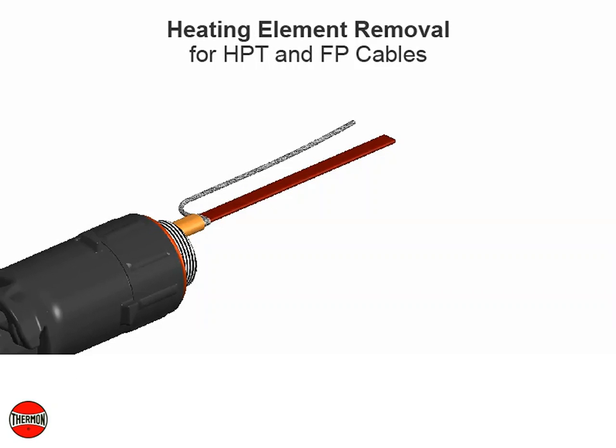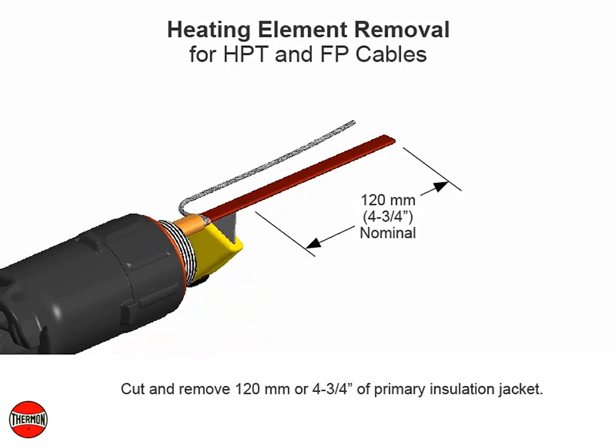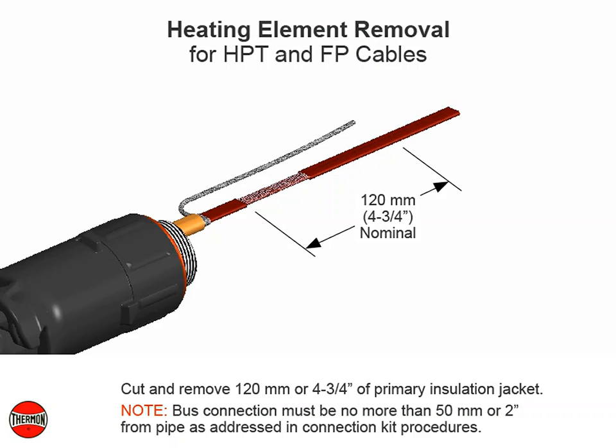Heating element removal for HPT and FP cables. Cut and remove 120 millimeters or 4 and 3 quarter inches of primary insulation jacket. Note: bus connection must be no more than 50 millimeters or 2 inches from pipe as addressed in connection kit procedures.